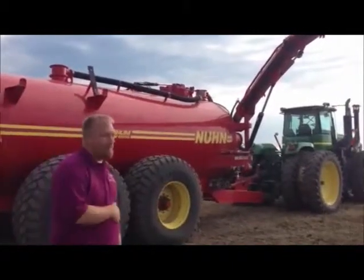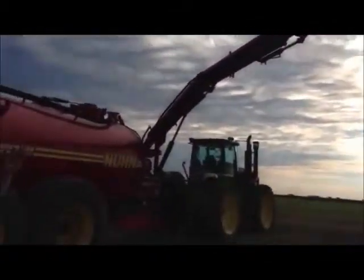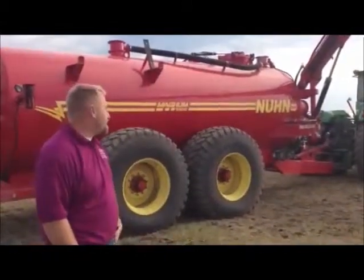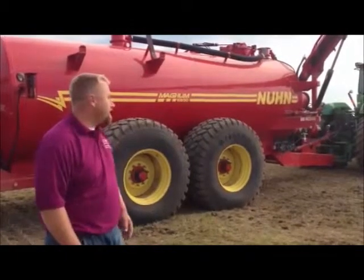This is our new tank that we use for rapid transport of liquid swine manure. We've got it hooked up with an arm that'll suck off semis, so you can run three or four semis and get manure out to three or four miles more economically.